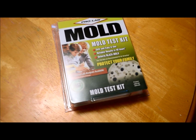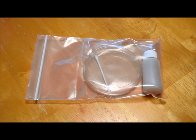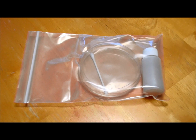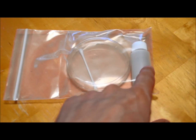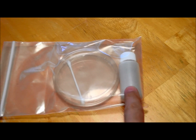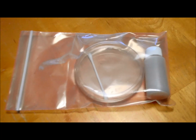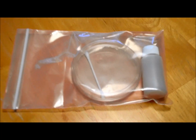I'm going to open this up and show you how to do it. This is the contents of the mold test kit. We've got a petri dish, some sort of food for the mold to grow on, some sort of liquid that will pour into the petri dish, and a clean sterile cotton swab.